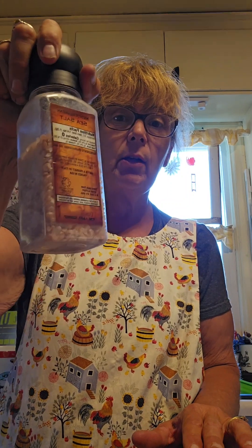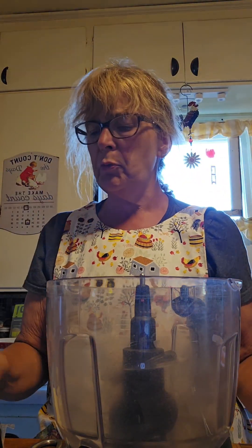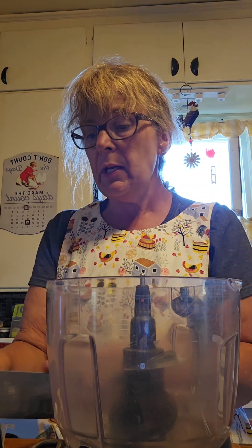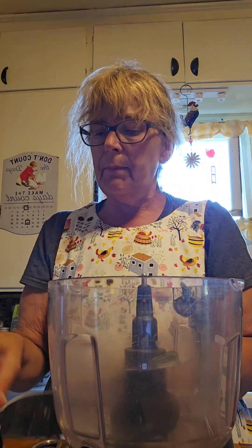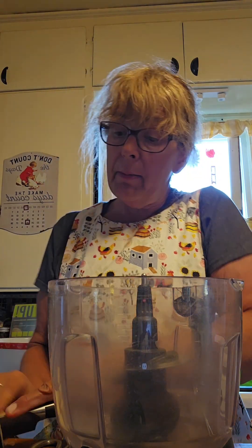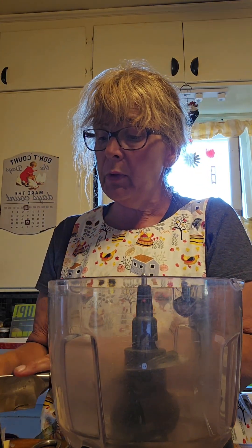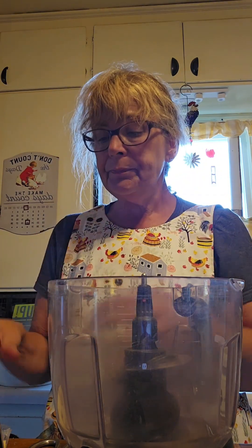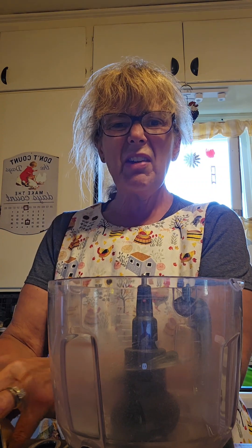I forgot to mention — you also need lemon juice, sea salt, and a food processor. So the first thing — I'm tripling, quadrupling this recipe, so the amounts are going to be different from what the recipe says. You're going to need some freshly grated parmesan. I prefer not to buy it pre-grated because they put a coating on it to prevent sticking, which adds carbs and isn't great for you.